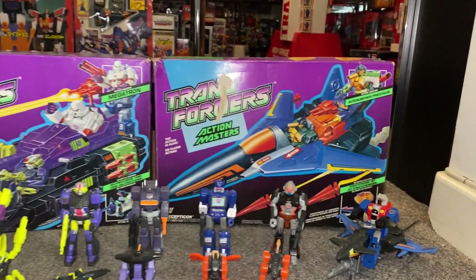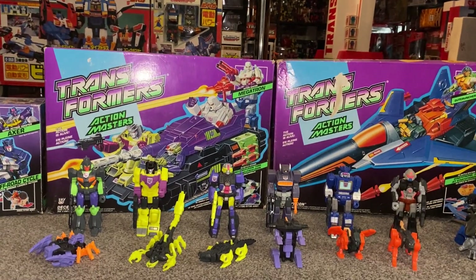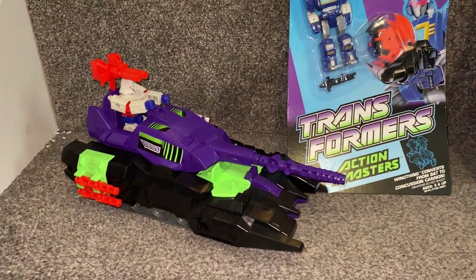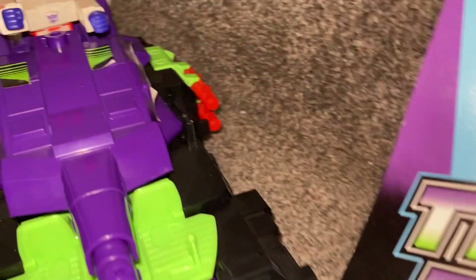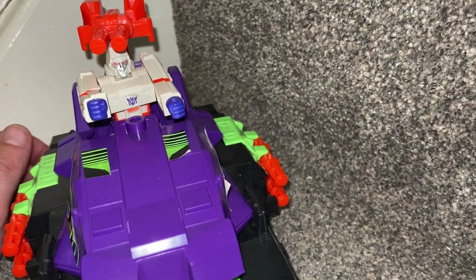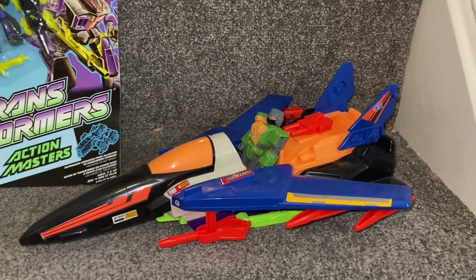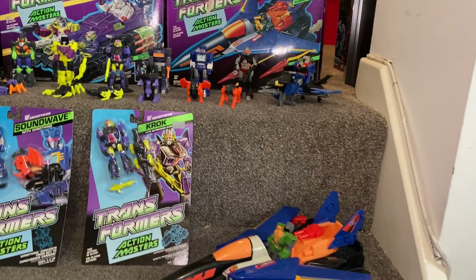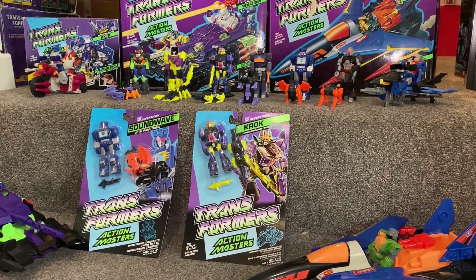The larger play sets, which are these huge box sets here — I've done a video on the Megatron one. The Megatron one is brilliant; it's this huge tank that transforms into a base. Megatron's really good — he's nice and cartoon accurate, but again just doesn't transform. And then the huge one here is the Stratonic jet with Gut Cruncher. Just to reiterate, if you're looking to complete your Generation One line of figures, these were the final ones released along that line in 1990.